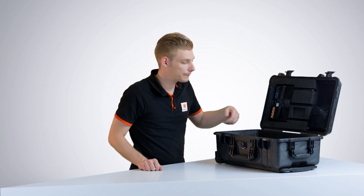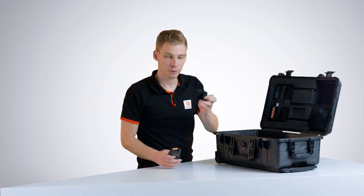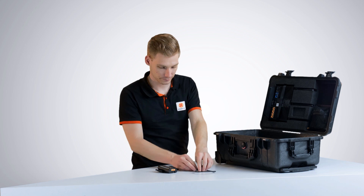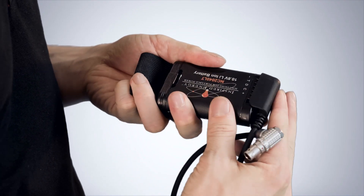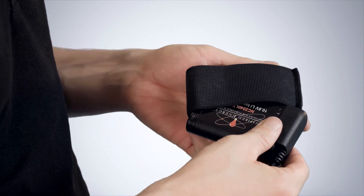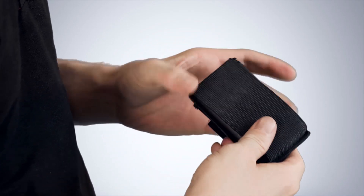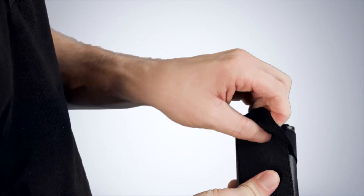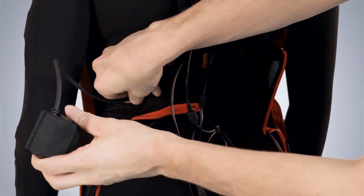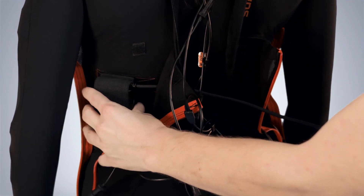Let's put the battery on the back. We need the battery, the battery pouch, and the battery cable. Place the cable on top of the battery and slide them into the battery strap. Make sure the cable exits on the right side of the strap and pull over the elastic band to hold it in place. Stick the battery onto the velcro on the left side of the suit and guide the end of the cable to the right side.